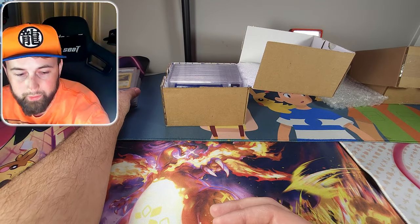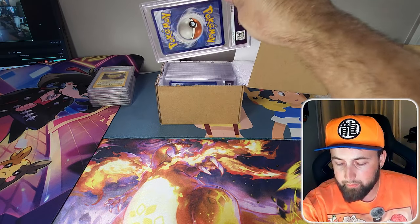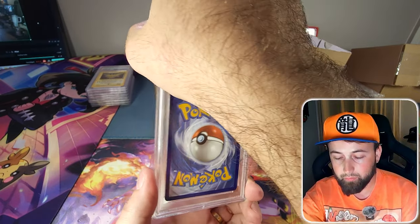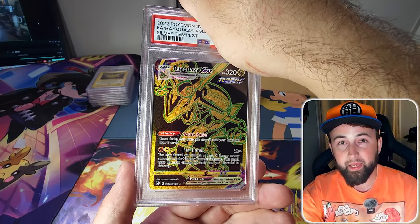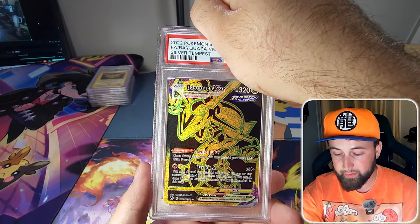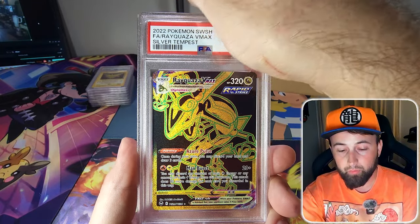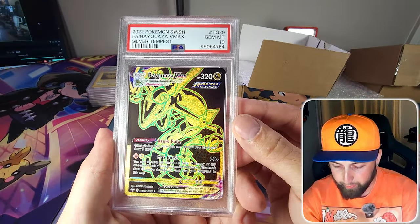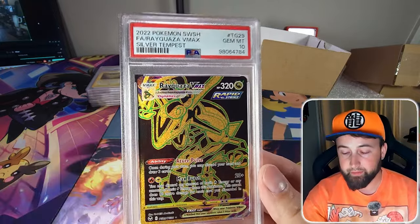The next card is the full art trainer gallery Rayquaza VMAX from the Silver Tempest set. It's not a super valuable card so we definitely needed a 10, and we got the gem mint 10! Even though it isn't super valuable, I really like the looks of it.